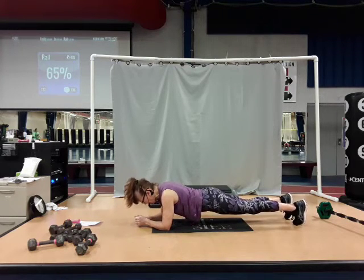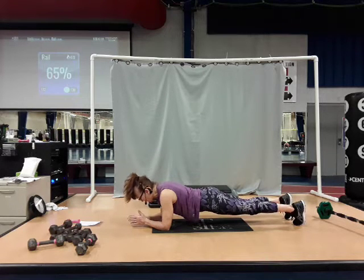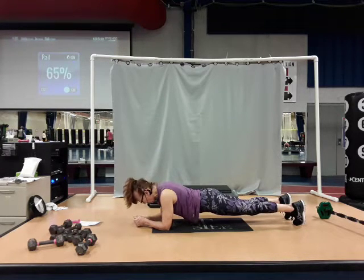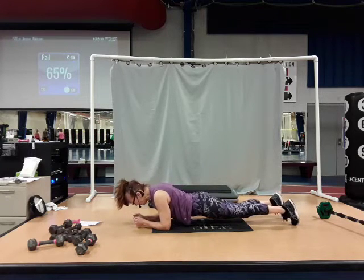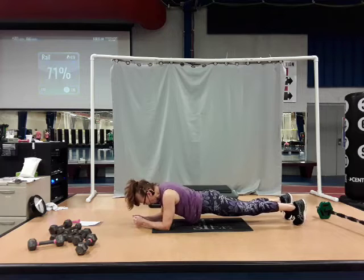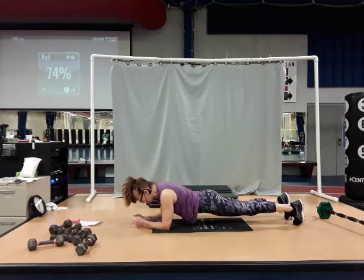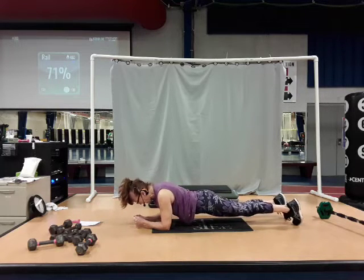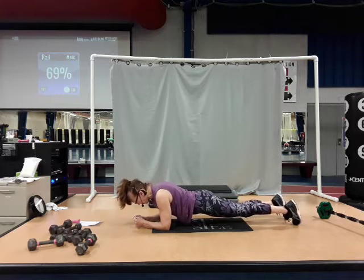Hold that plank for eight, seven, six, five, four, three, two. Now pull your body forward like a saw — just pull forward for two, and back. Pull forward for two, and back. Pull forward for two, and back. Last time — pull forward for two, and back.